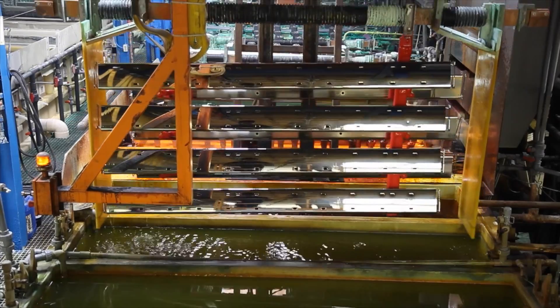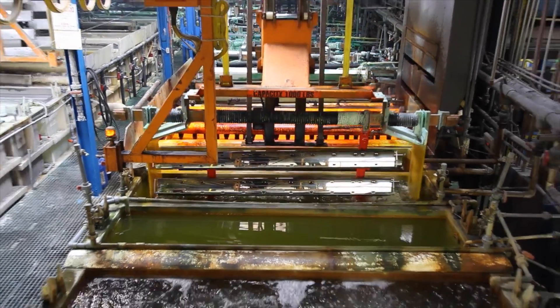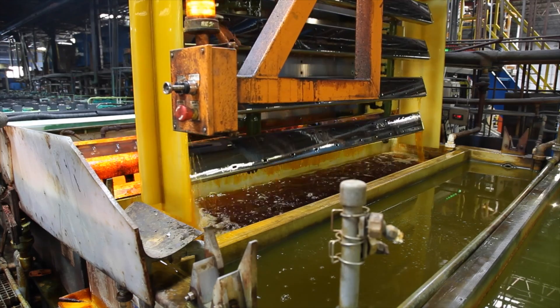Here you see us using rinse waters. We're using water to rinse off the parts between each step. These waters will eventually be channeled to our wastewater treatment stream, where we'll start to clean them.